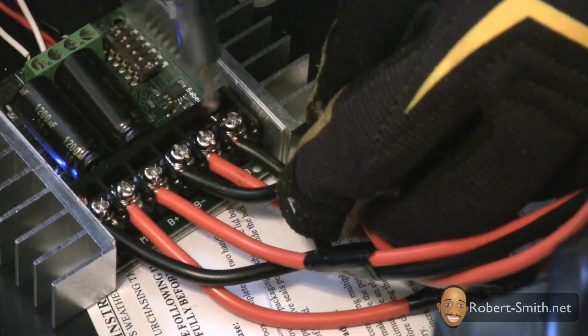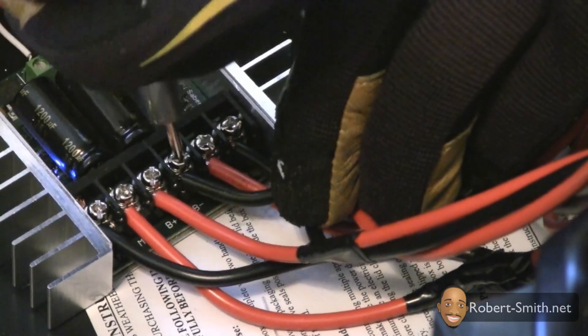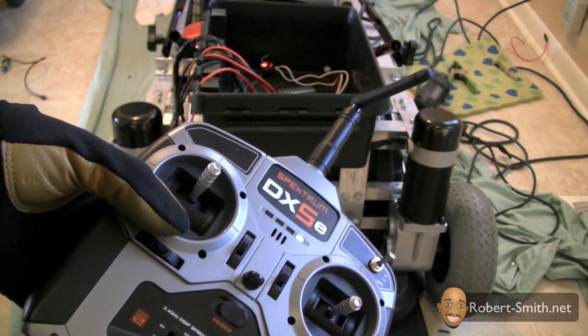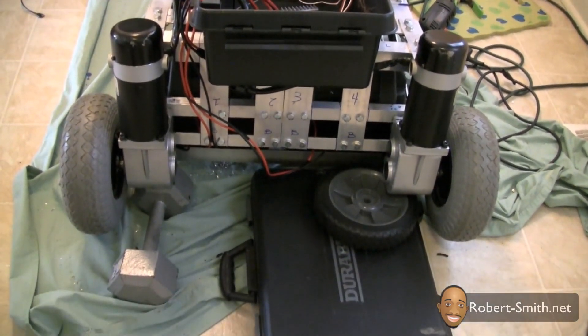Just a safety tip — I always wear safety glasses when working around batteries, as you can see. It can spark sometimes. As we did before, I'm turning on my transmitter to make sure the LED comes on for my receiver, which it does — so that's great. I'm going to pan down a little bit so you can see my wheels.